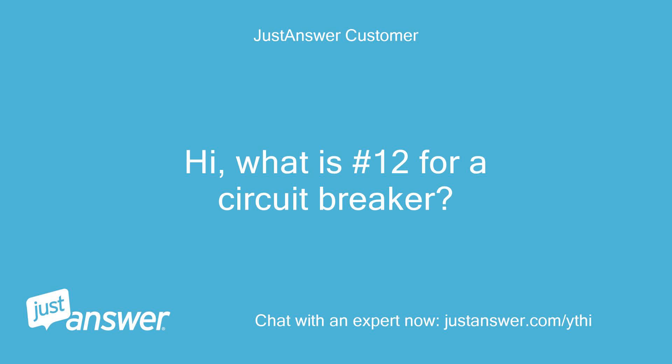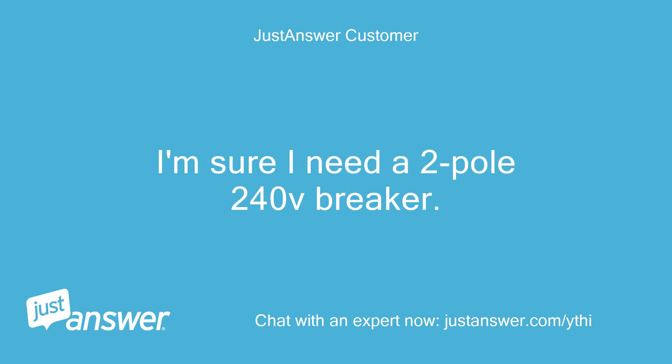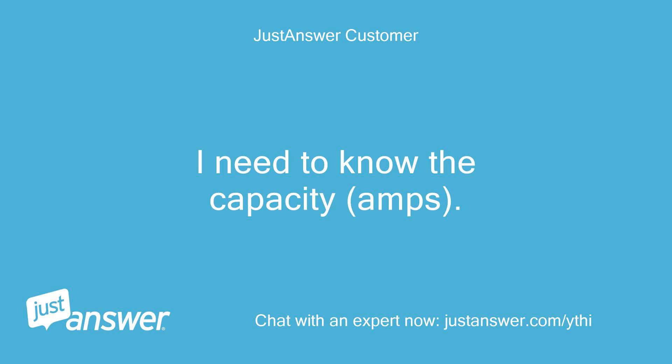What is number 12 for a circuit breaker? I'm sure I need a 2-pole 240V breaker — I need to know the capacity in amps.